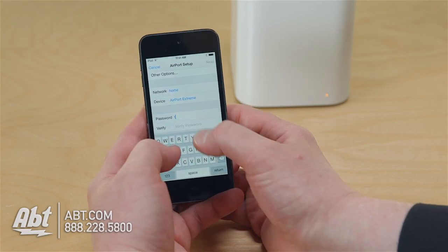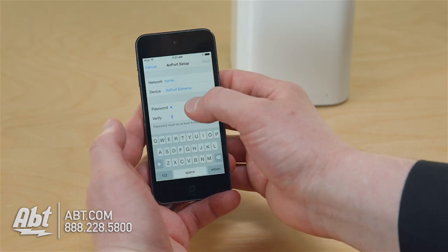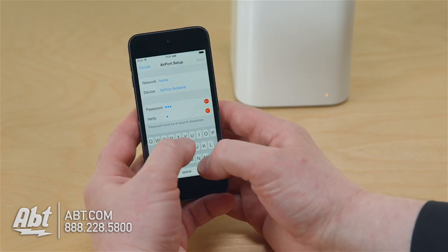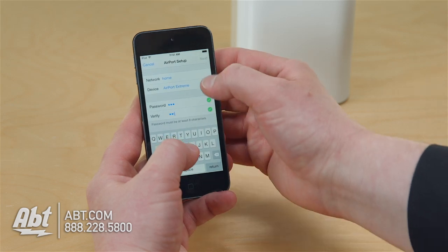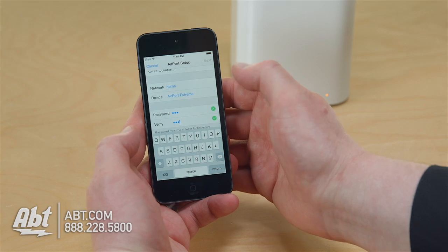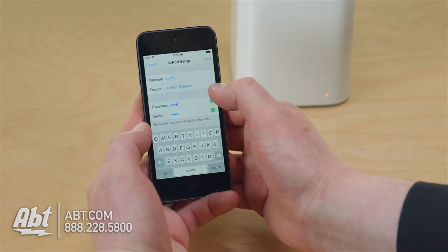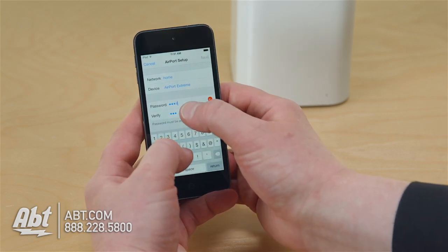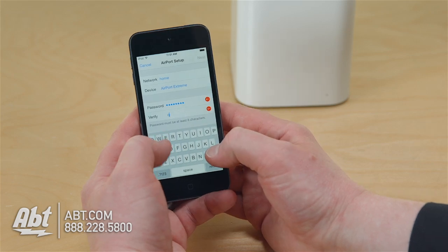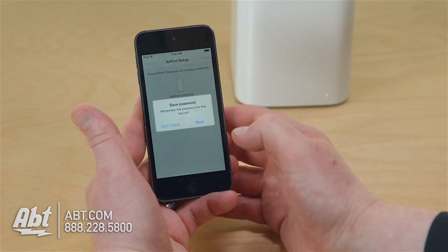I'm going to create a password. It needs to be at least eight characters long. Now you all know my secret password. Got the green check marks — moving on.